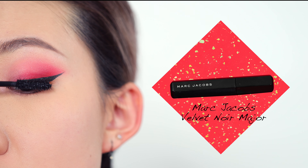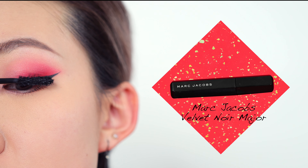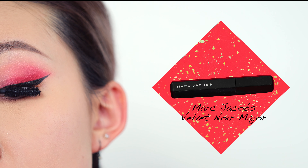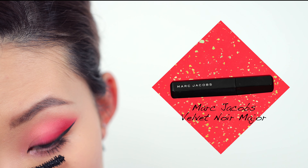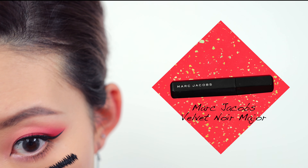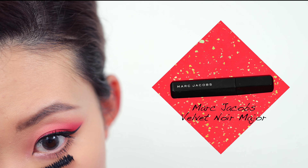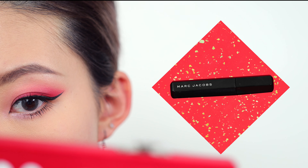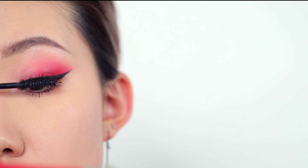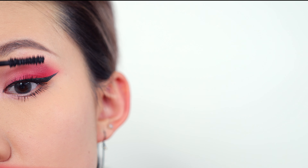Because I want the focus to be on my eyeshadows, I'm going to skip false lashes and go right into mascara. The one I'm using is the Marc Jacobs Beauty Velvet Noir Major Volume Mascara. I love how voluminous and big it makes my lashes look, but my only problem is it smudges like crazy — even with me setting and baking my under eye area, nothing works. If you guys have any tips on not smudging, please let me know in the comments!